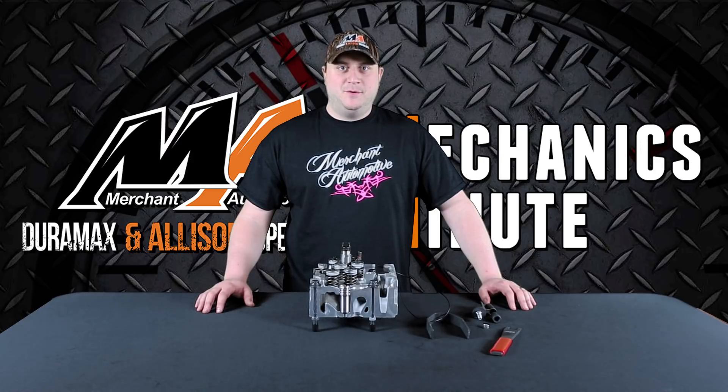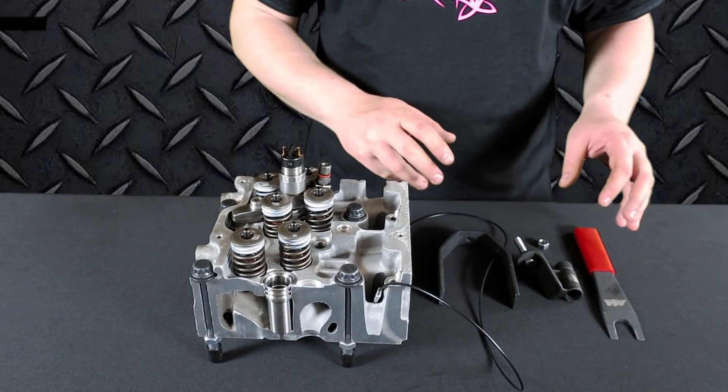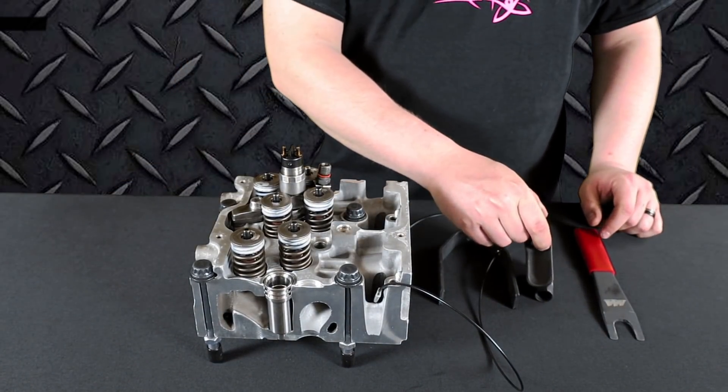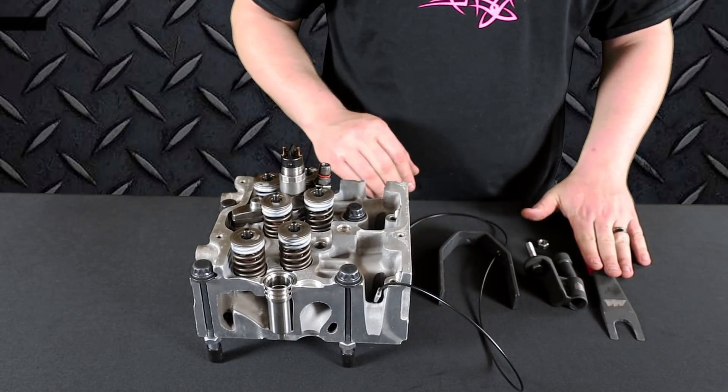Hi, this is Nick with Merchant Automotive here to highlight our deluxe LV-7 injector removal tool. The kit includes the injector removal tool itself, the high pressure nut, the bridge, and the cup pry tool.